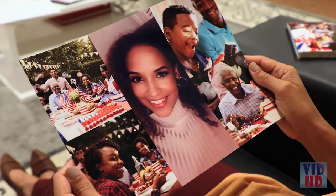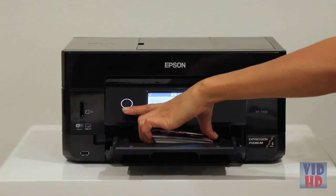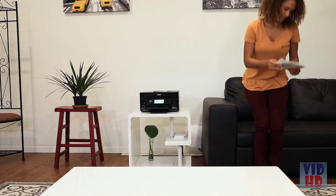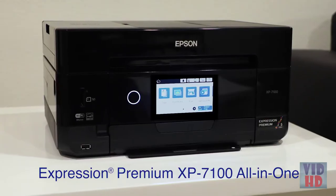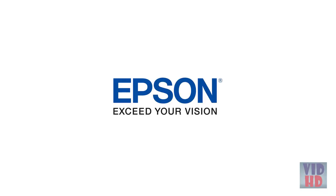This feature-rich printer is ultra compact and has an elegant Small-in-One design that saves space and blends in with your decor. The remarkable Epson Expression XP-7100 — created to print your most eventful memories. Epson — exceed your vision.